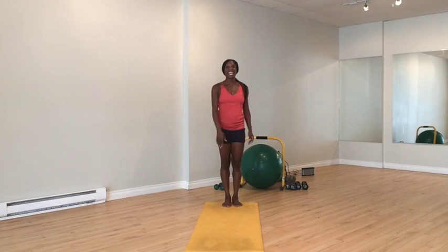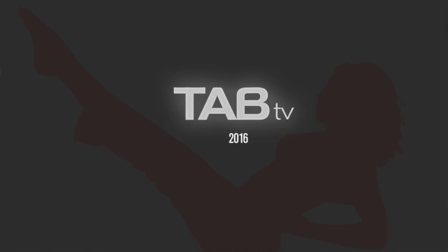Get out there and do something today, guys. Have a good one. Thanks so much for tuning in to TAB TV.